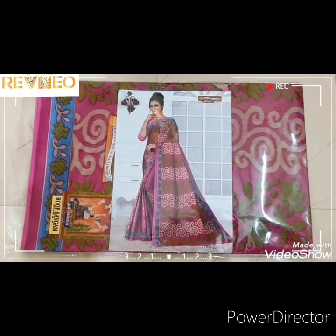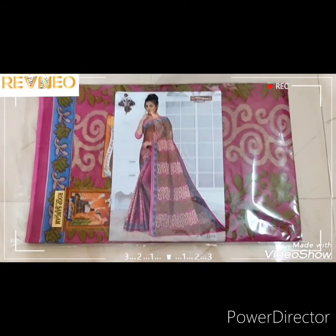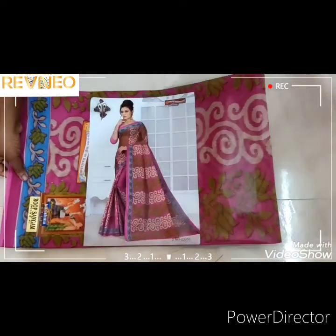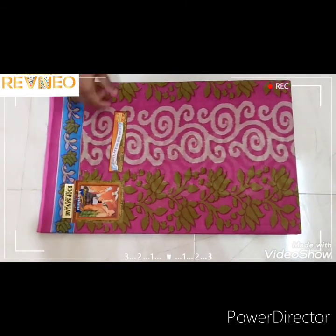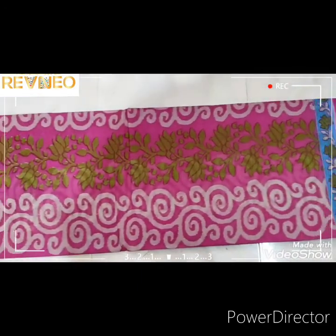Now you're in the Karishma Cotton Series, for a new attractive design. Let's see how it looks. If you like the pink color, it is more attractive — this is mostly pink color. If you like the series, it will be suitable for the function.